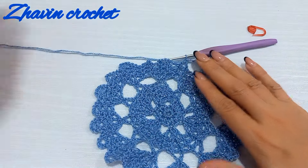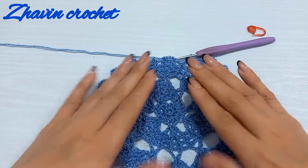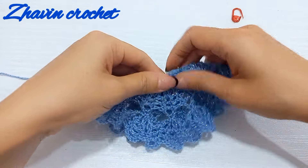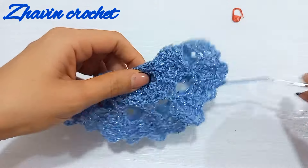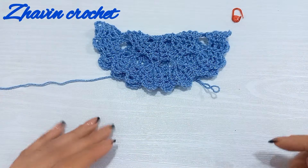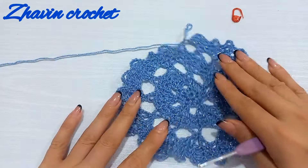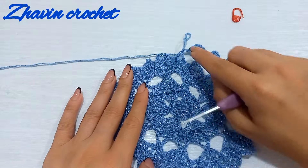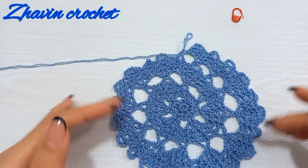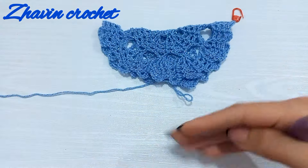When we repeat this sequence the diameter of this circle remains constant. When we fold this circle in half, the height of the hat becomes the measurement we work with. We should continue making those two rows around each circle and continue that work until the height of the hat reaches the desired size.